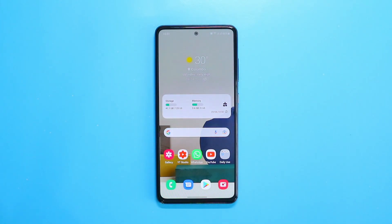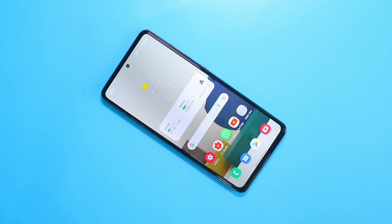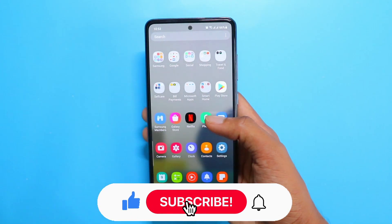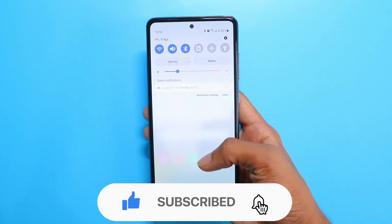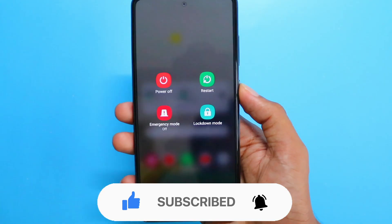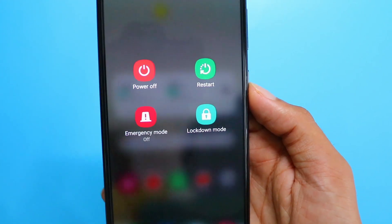What's up guys, welcome back to my channel. In today's video I will be showing you five cool tips and tricks which will be very useful on your new Galaxy A52. If you haven't watched my unboxing, I'll put the link in the description and the card on top. With that being said, let's get started.